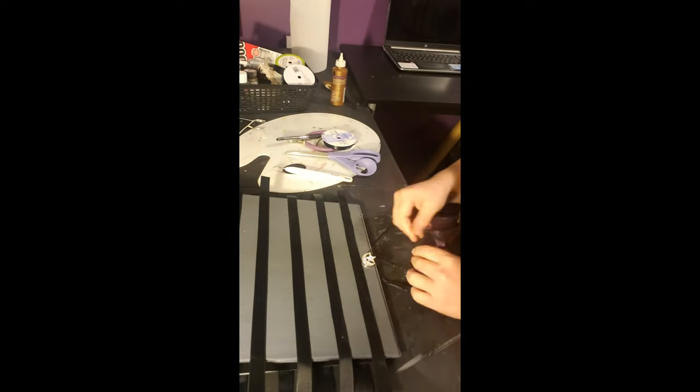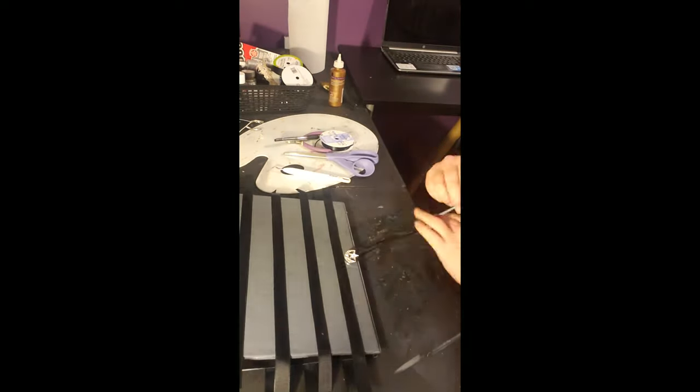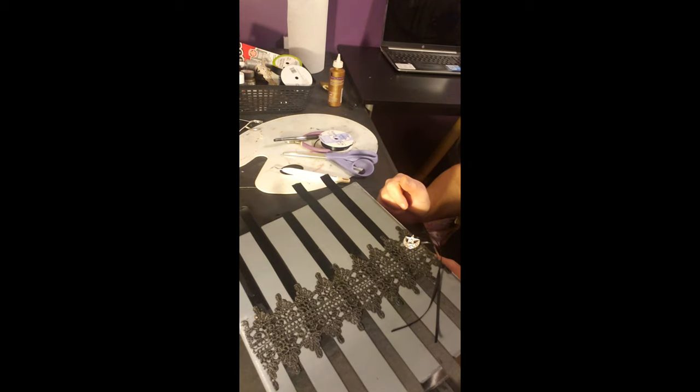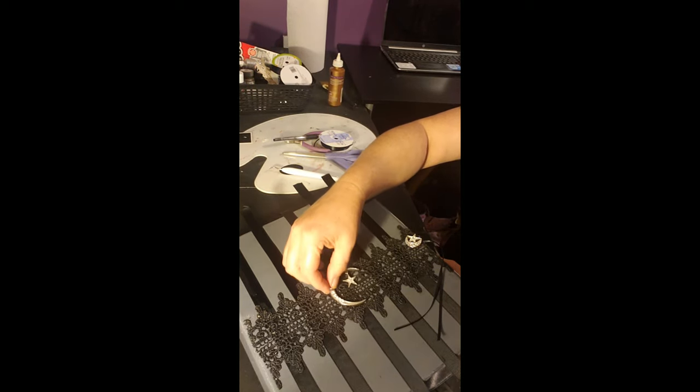Now we're going to take another ribbon, wrap it around, and tighten a knot so you have your actual ties on the outside — both on the front and back. There it is, tying it together. Almost done. And here we are — finished!